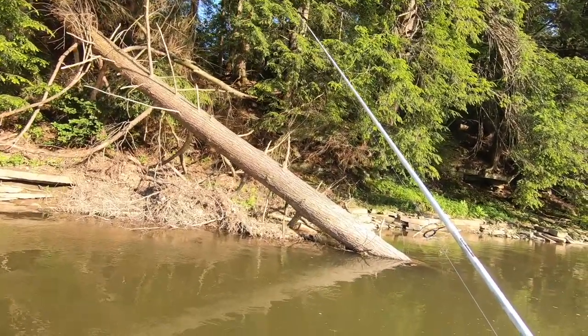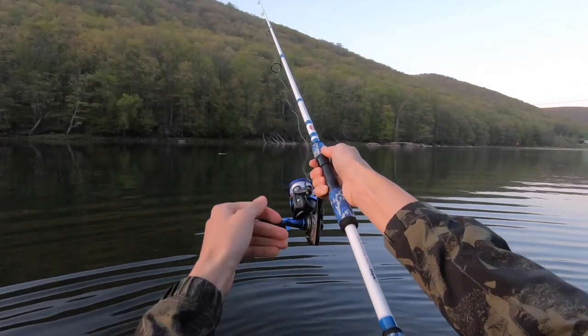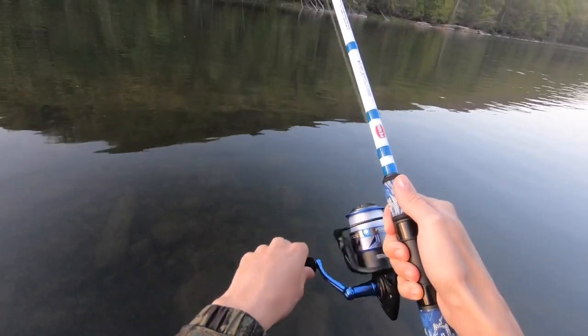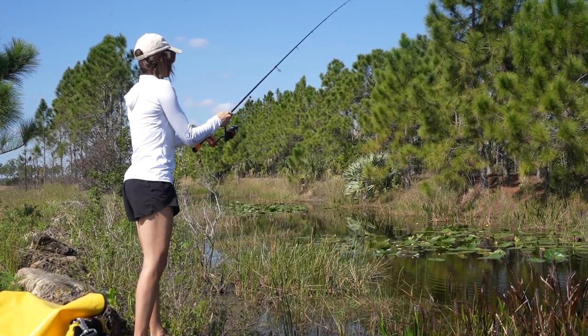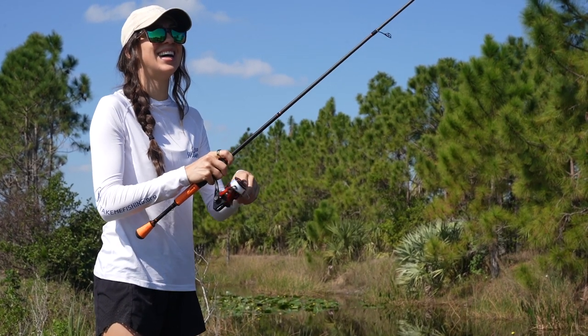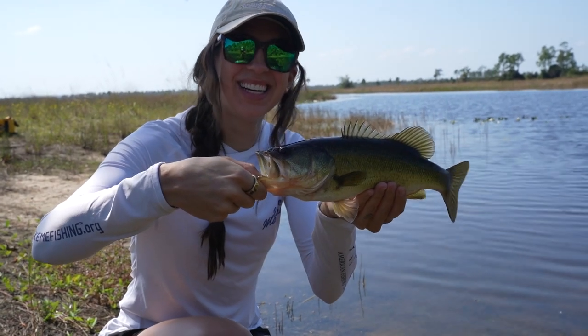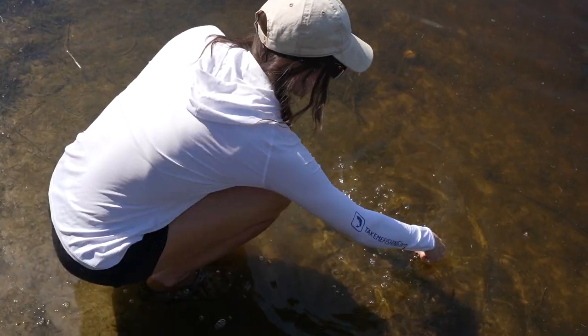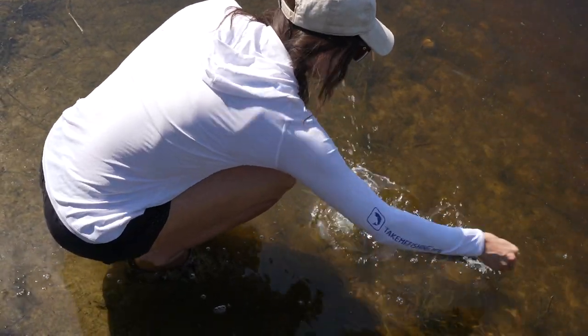To use this rig, cast it out, let it sink to the bottom completely, and then retrieve it by popping and bouncing it off the bottom. You can change up the cadence of the bouncing, how long you let it sit, and other things like retrieval speed to key in on what the bass are interested in. Texas rigs work very well in shallow water throughout the summer and fall, and for those reasons it's a go-to in our book.